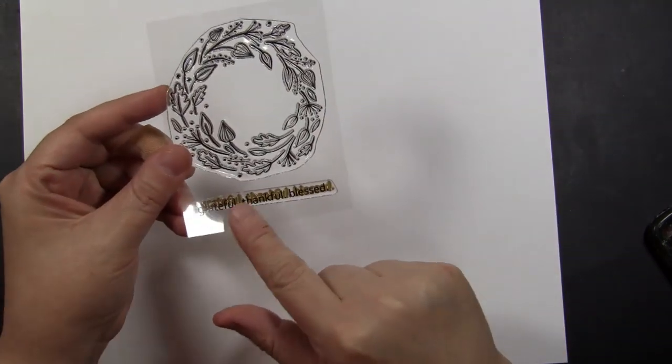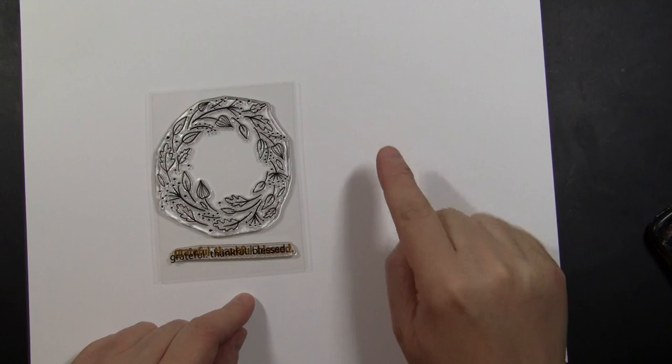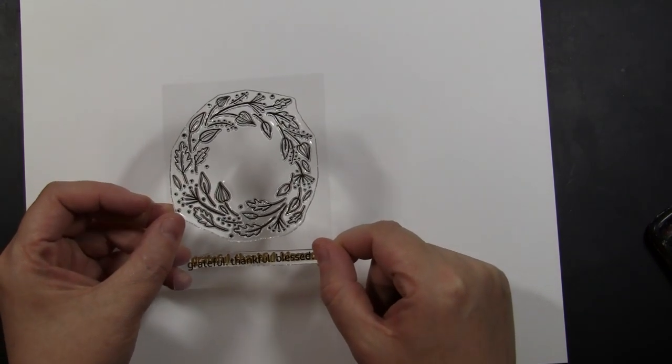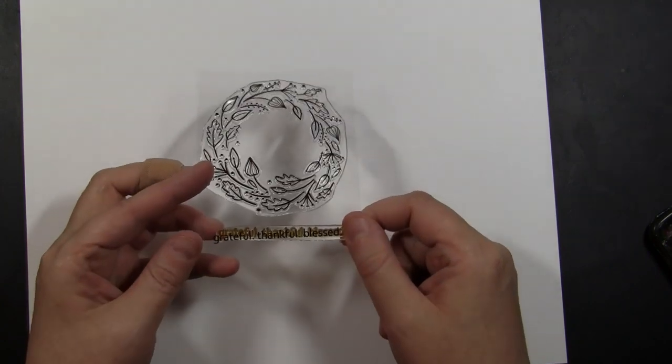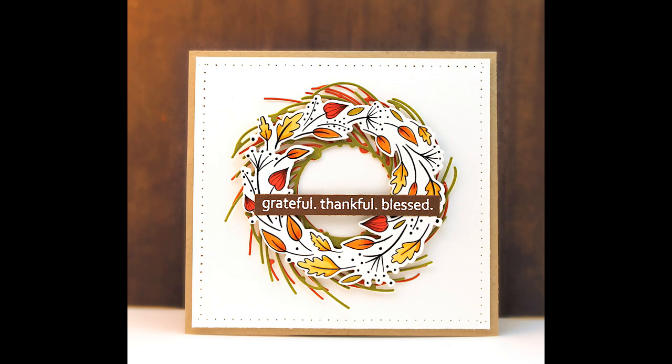This next is a miniature transparent set, 30-601 Golden Delight, which also has an exact match die available. I apologize I did not have it at the time I was filming this video, but you'll see on the card I've made how it cuts the image out. It beautifully cuts out the wreath image, and on my card I just layered it on top of some die cut wreaths in the background for some extra color and dimension.